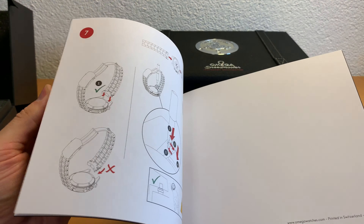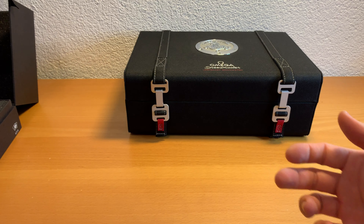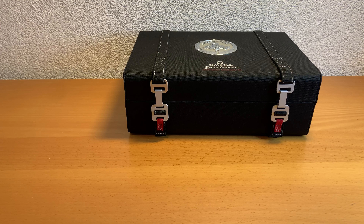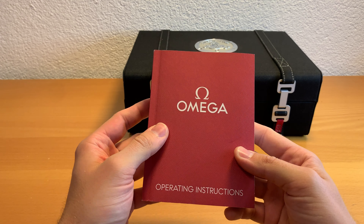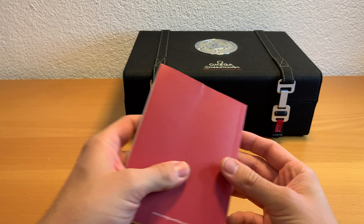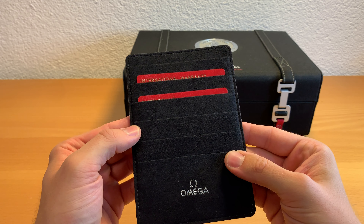With it you get this manual on how to size the metal bracelet and how to use the NATO straps and other straps — just a manual. Of course there's even another manual that comes with the watch. It's a manual with quite nice coloring, some red to it, like the old Omega boxes used to have.